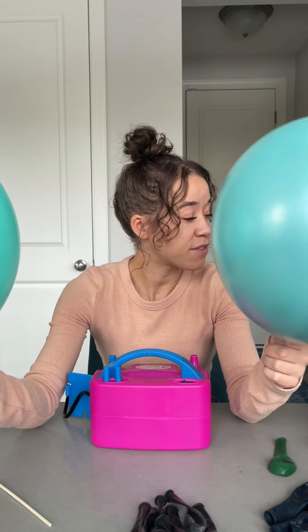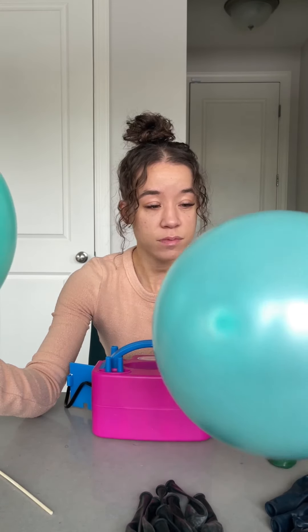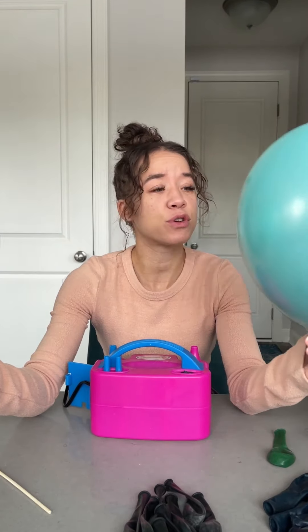I'm using my Amazon balloons and some Party City balloons because I've never done this before, so I just wanted to test it out on some of my not-as-nice balloons. I have to say, this made this Party City balloon look pretty good.